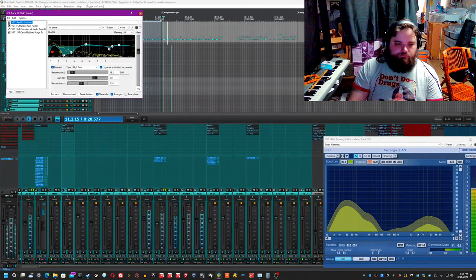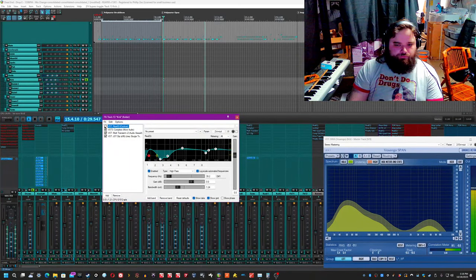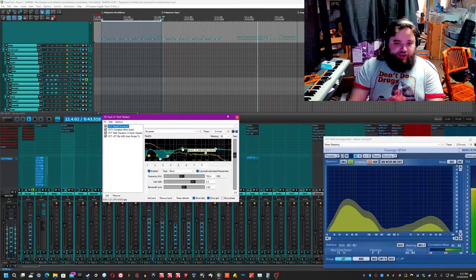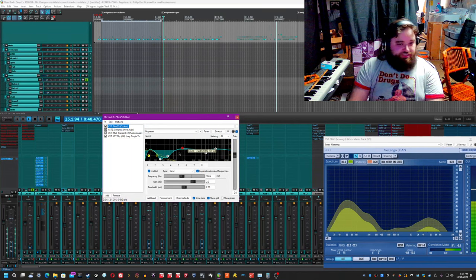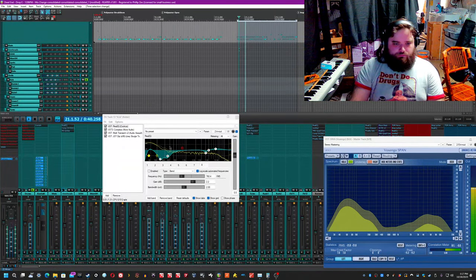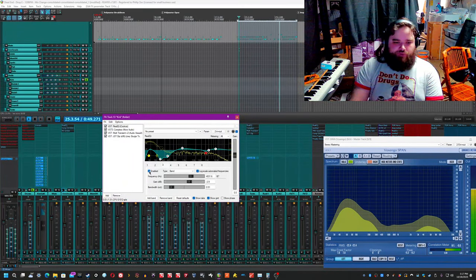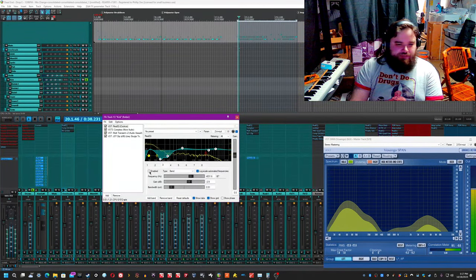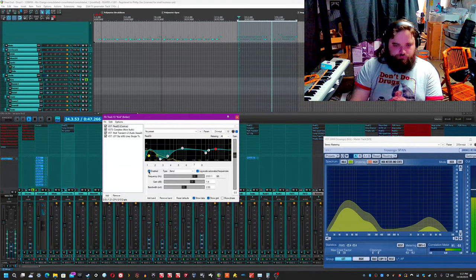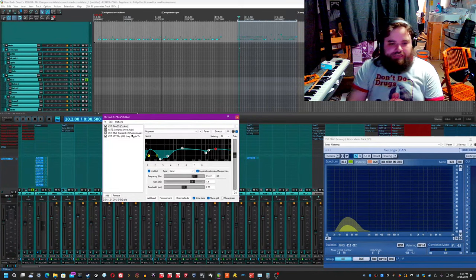With the kick, I have an EQ scooping out a lot of that low end, and boosting a tiny bit of the sub frequency, because there's already a lot of low end there. I also wanted to boost a little bit of that knocking frequency at around 760 Hz by only about 2 dB — it makes a slight difference, especially noticeable without it, and just brings it up more in your face. Also have a cut at about 4k because it had a plasticky feel, so getting rid of that helped focus the kick. And then a boost at about 8k, only about 1 dB, just because it helped bring up that air.